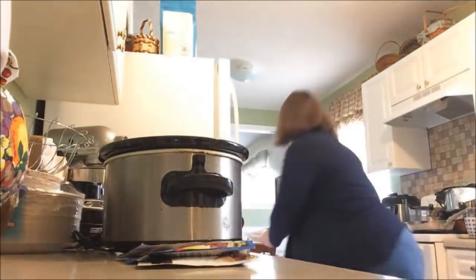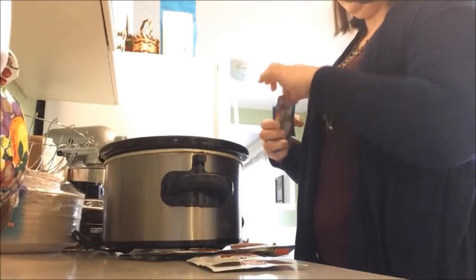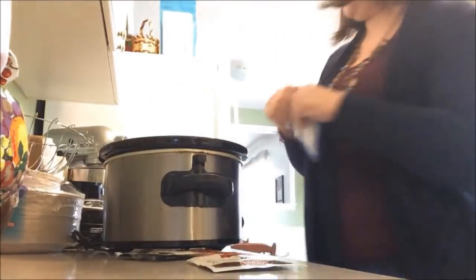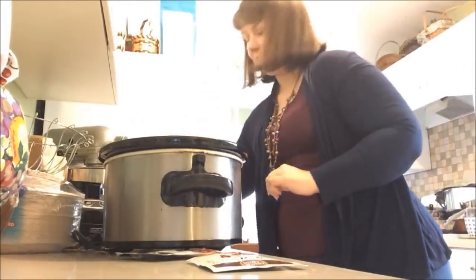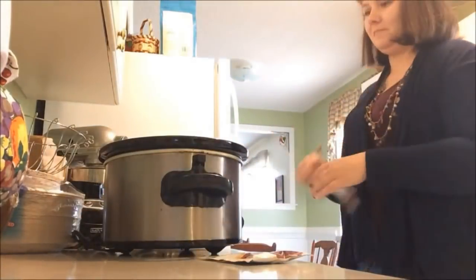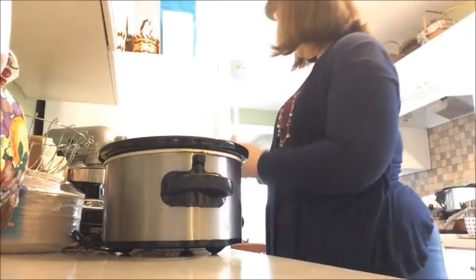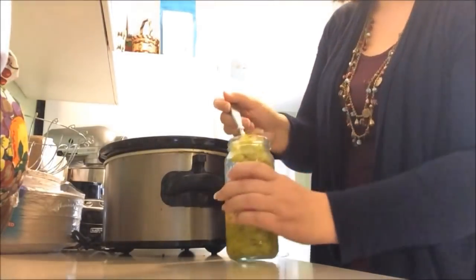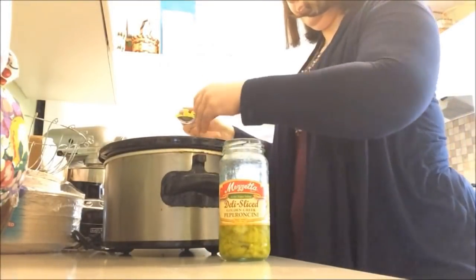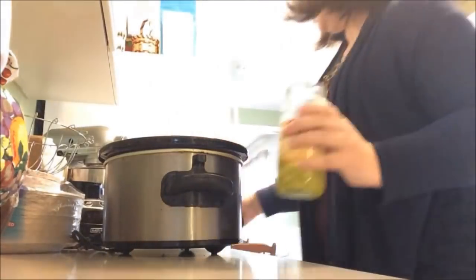Then I'm going to grab two packets of ranch dip and just open those and sprinkle them right on top — nothing special, just one at a time. Then two packages of Anjou gravy, and just sprinkle that on top as well. For each package of the ranch dip or the Anjou gravy, I add a tablespoon of pepperoncini peppers — so here's one and here's the second one.